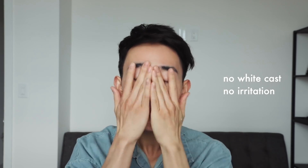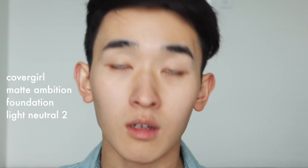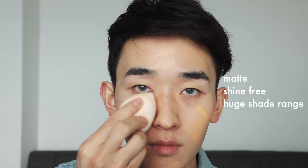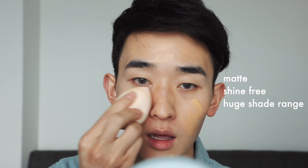It moisturizes and primes the face while providing UV protection. I'm going to wet my beauty sponge and go in with the CoverGirl Matte Ambition Full Spectrum All Day Shine Free Foundation, using a shade that's a little bit warmer than what I'd usually wear.